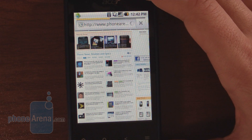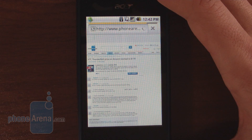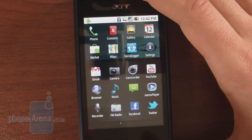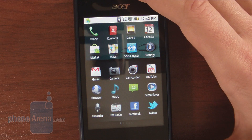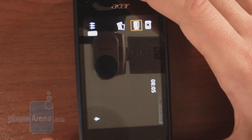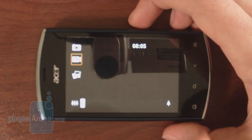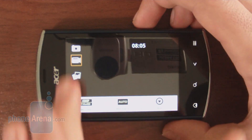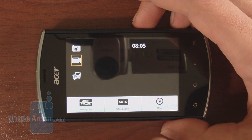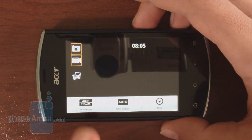Browsing is a pretty nice experience on the Acer Liquid Mini overall. When it comes to media playback, the handset doesn't support many formats like encoded video. Let's take a look at the camera and all the options it offers. Here's the camera application. Right now we're in camcorder mode, which has very limited options — you can only change white balance and quality of the clips you're taking.